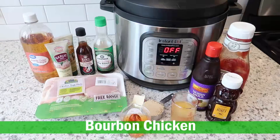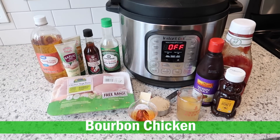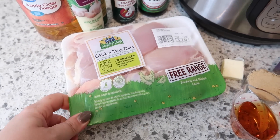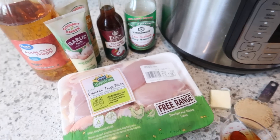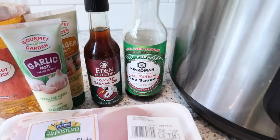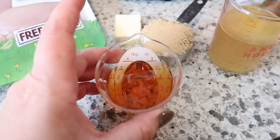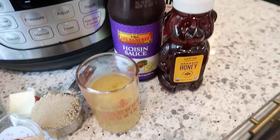So we're making bourbon chicken — I think this sounds so delicious, I'm really excited to try it. I've got my boneless skinless chicken thighs, I'm going to cut these into cubes. I've got apple cider vinegar, garlic and ginger paste, sesame oil, soy sauce, one tablespoon of butter, brown sugar, and a quarter cup of bourbon.